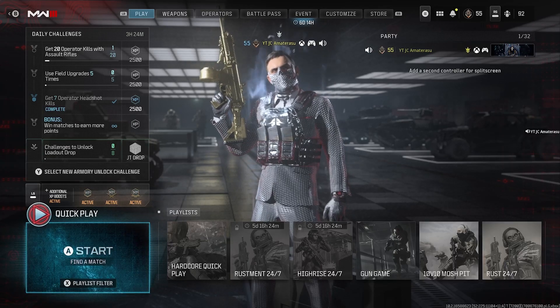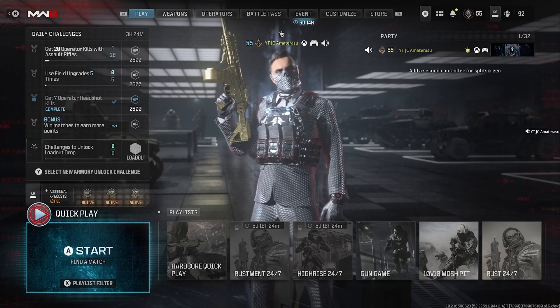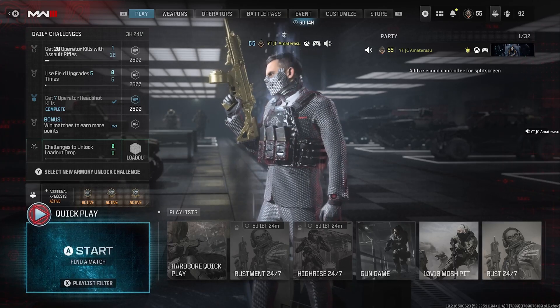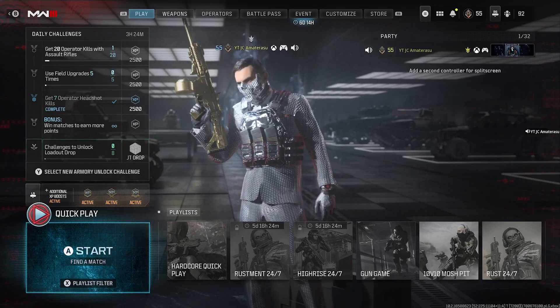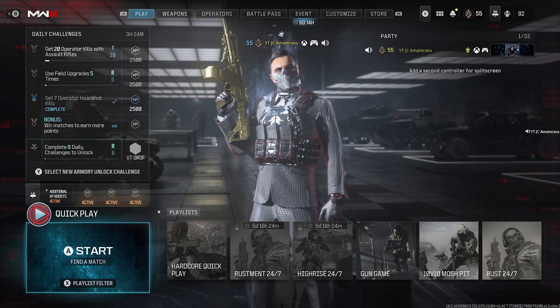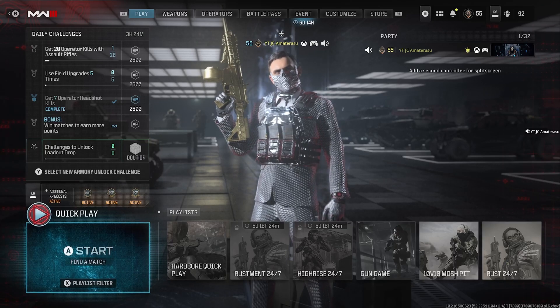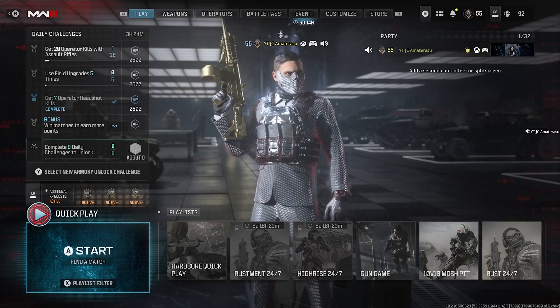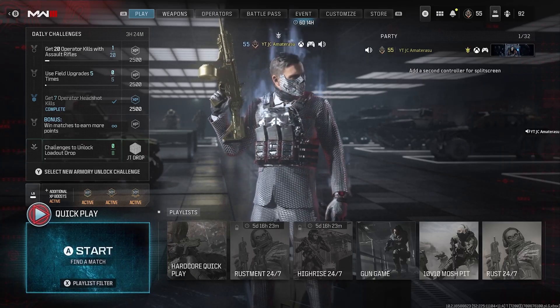Back and at it with the brand new Modern Warfare 3 best class setup — this is on the MTZ 556. This gun is a shredder, it's kind of like the SVA 545 but honestly more accurate, with a nice amount of damage too. The mobility is really good running around with this gun. I'm going to show you a series of clips demonstrating how good this gun really is in action, and in the end we'll be breaking out the best class setup. Hope you enjoy.